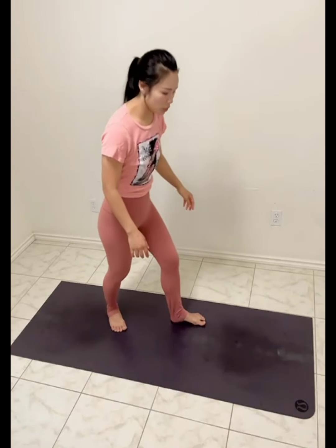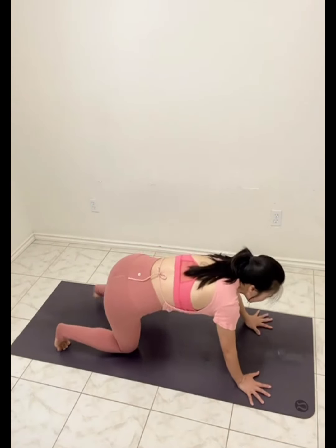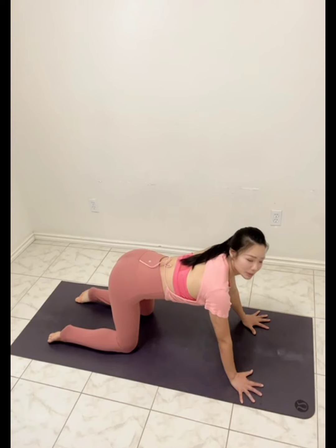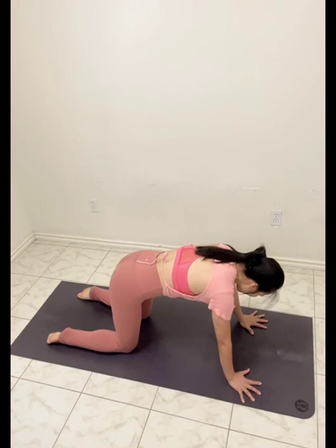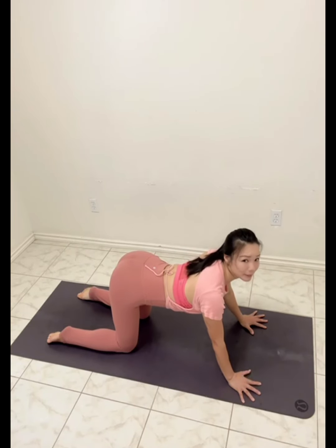Welcome to Morning Linda's Yoga. Today we are going to focus on overall stretching. Just bring yourself on a mat and let's get started. We are going to do tabletop, cat and cow for a few times.